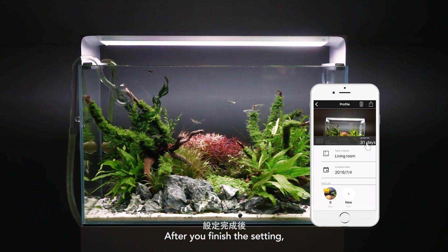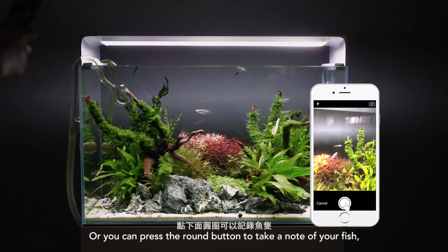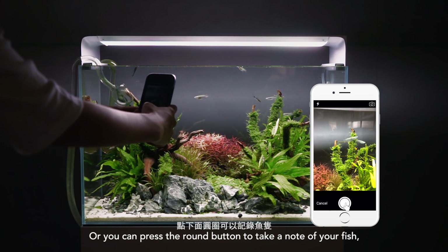After you finish the setting, it will show you how many days the tank has been set up. You can also press the note button to take a note of your fish.